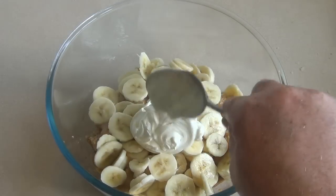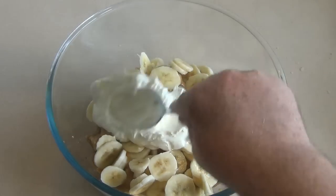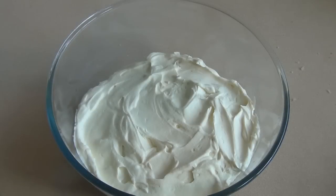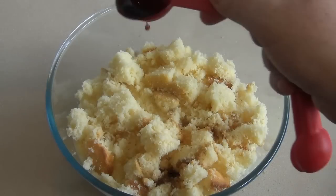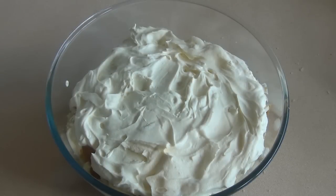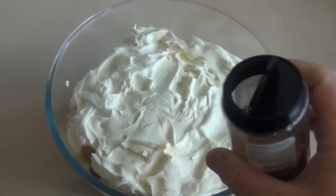Get the cream mixture and put about half of it over the bananas, then just repeat the process in the same order. For the top you can just leave it, but I like to add some hundreds and thousands — also called sprinkles — just to add a little bit of color.